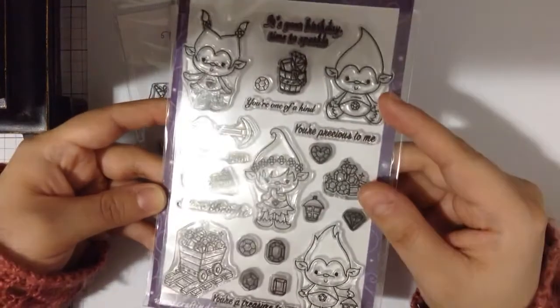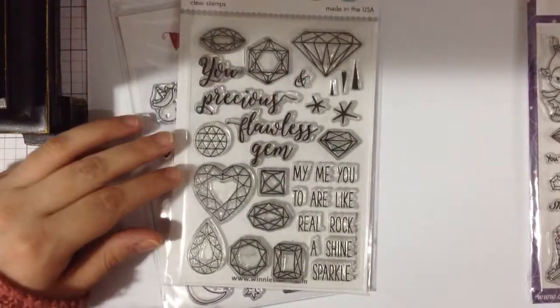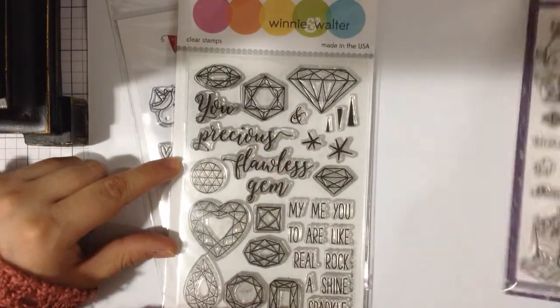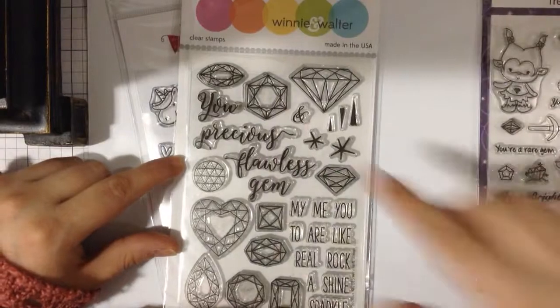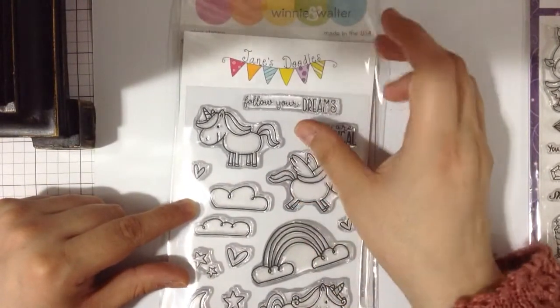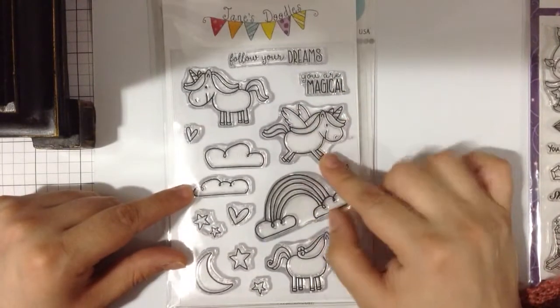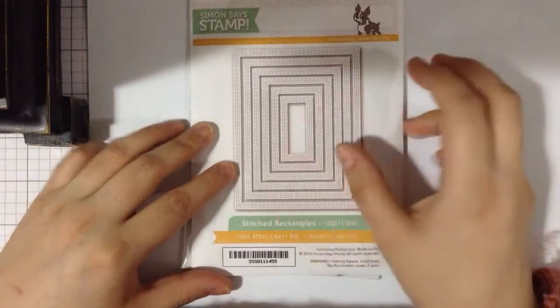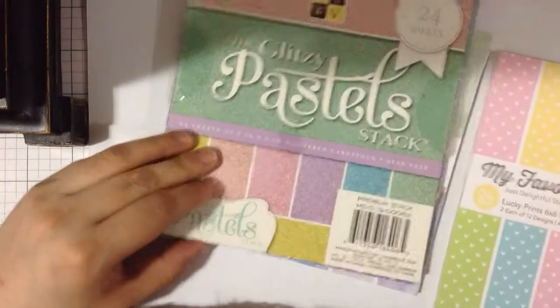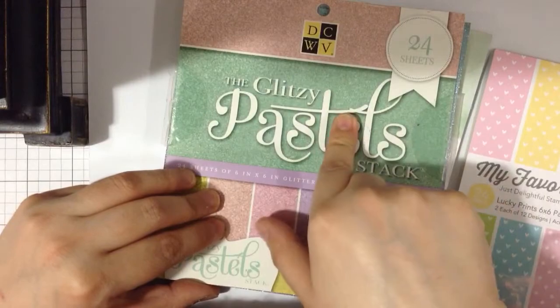I love this stamp set so much. I also used this other stamp here from Winnie and Walter — it has a lot of gems, so I thought it would combine nicely with the troll set. Another stamp I used is this one from Jane's Doodles, which I got at the Not Too Shabby Shop — I used the little rainbow for the card. I also used a stitch die, a cloud stitch die, My Favorite Things paper, DCWV Glitter Pastels paper, and My Favorite Things watercolor paper.